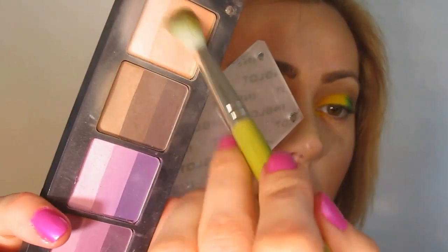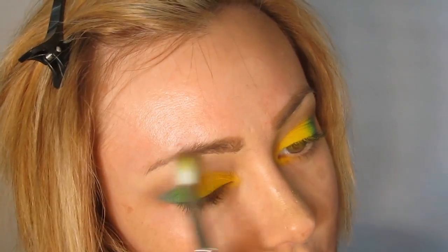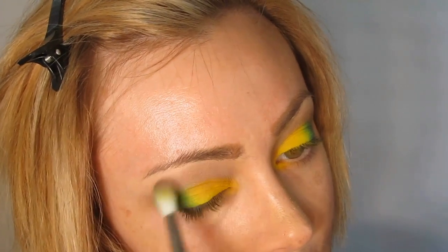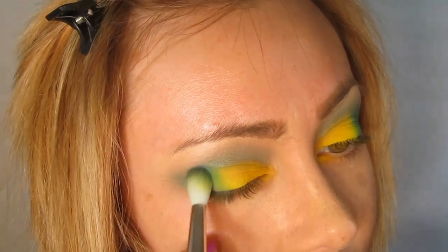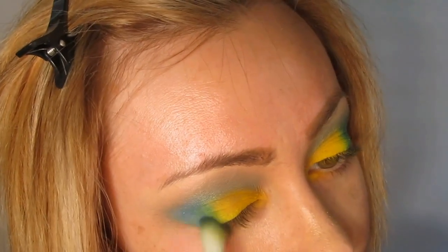Take 111R from Inglot and place this on the brow bone. Then going back to After Party — we're going to go in the outer corner of the crease and eye again and touch that up with After Party.